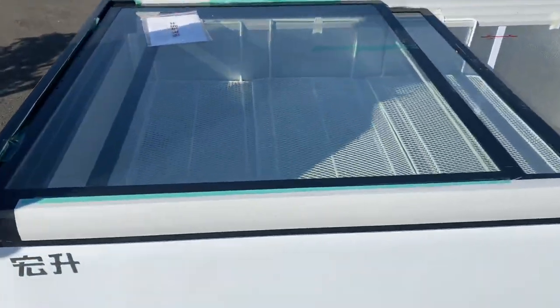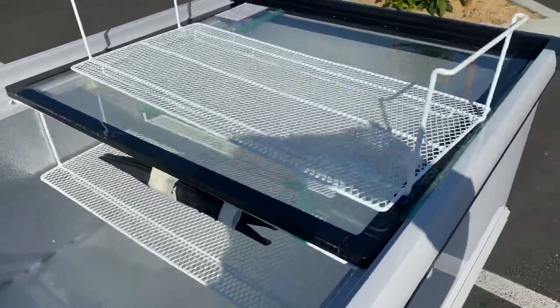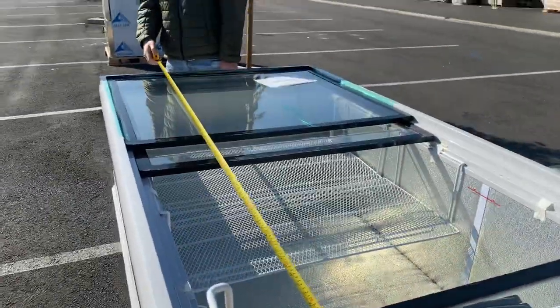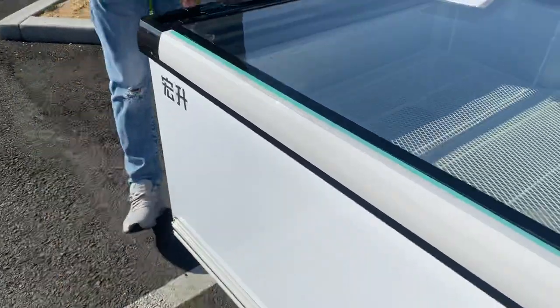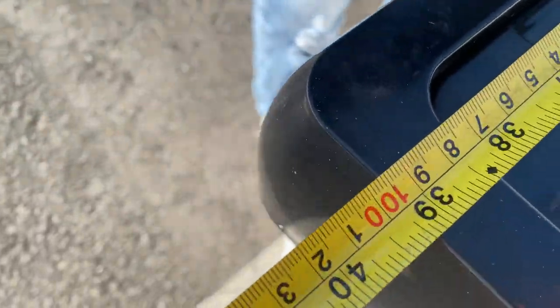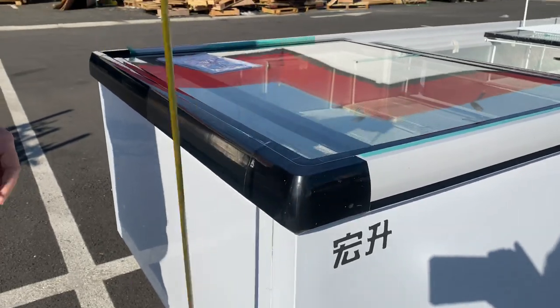As mentioned, the length is 99 inches. I'll go ahead and measure it just so you can see — 99 by 40. The overall height, we're looking at 36.